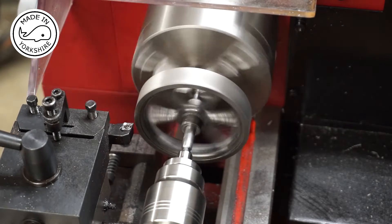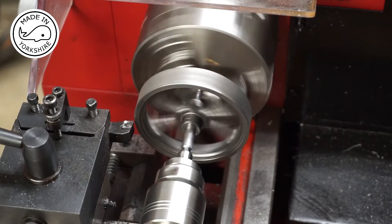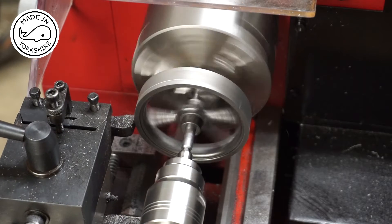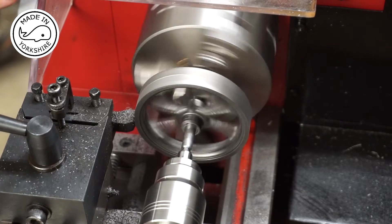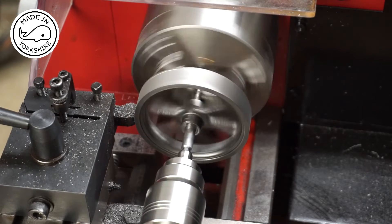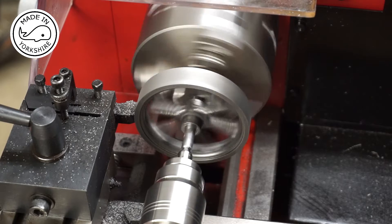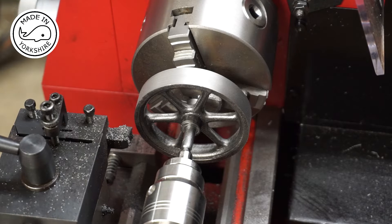It's running at about 200 RPM. That's a bit better — I'll just up the speed to 300 RPM and give it a final finish cut.